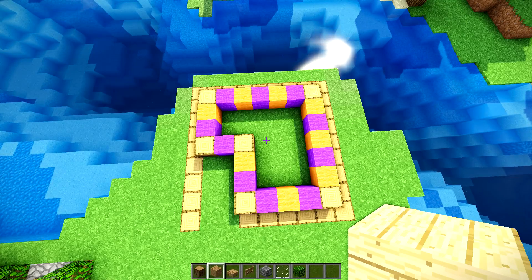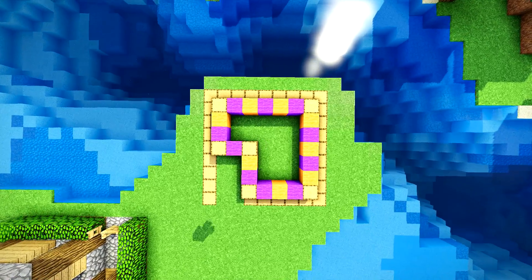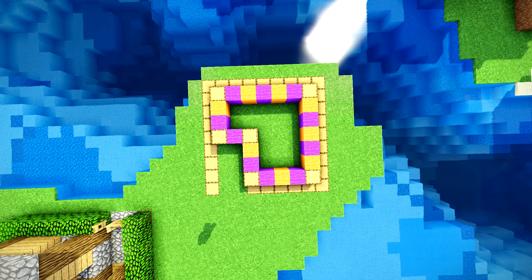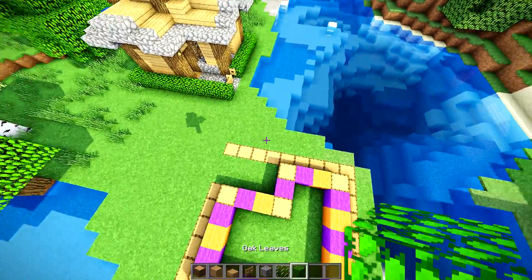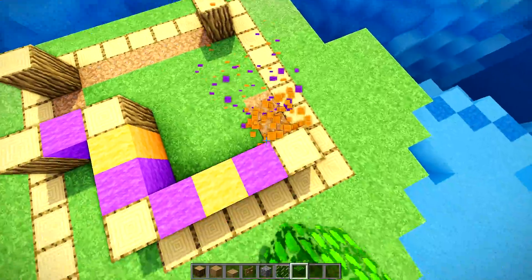For your starter oak forest house tutorial, you're going to need to find the materials found on my hot bar below, and you're going to want to copy this shape right here. The wool is just there for your measurement, so if you guys want to use that, that's a 9x9 square of oak wood on the outside. Just pause it right here. I'm going to assume that you have done that. If not, I would go back and definitely copy that because that's going to make it a lot easier to build.